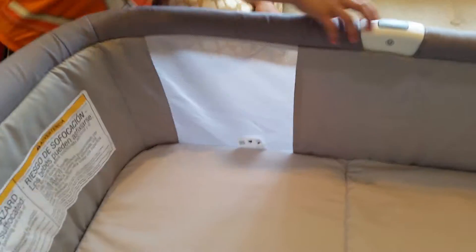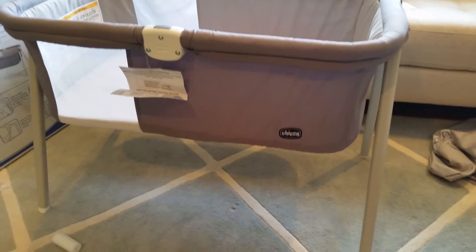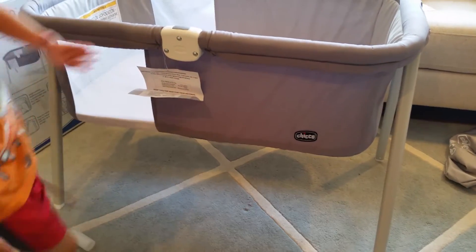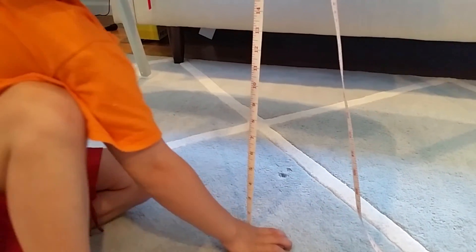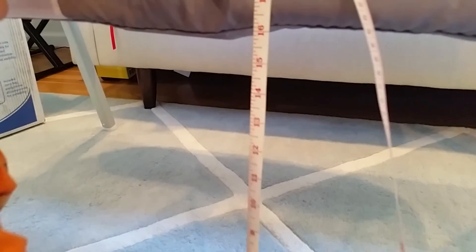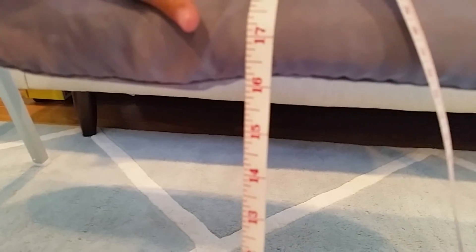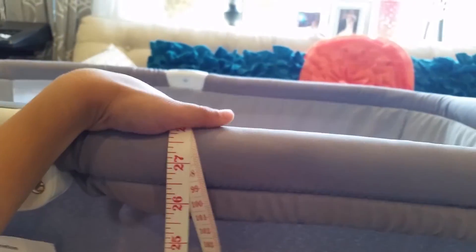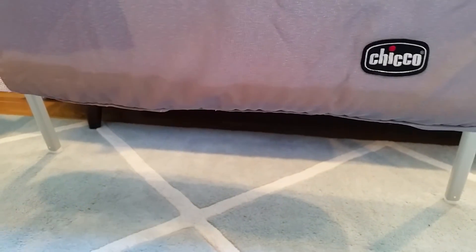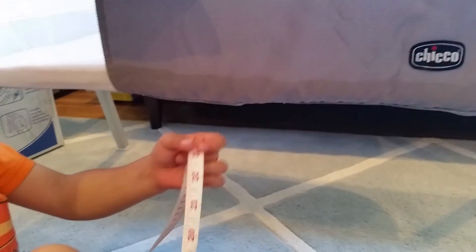The baby can see through the mesh sides. It's a very well-made bassinet and we like it. Measuring from the floor to the bassinet, it's about sixteen inches high, and the total height of the bassinet is about twenty-seven to twenty-eight inches. The other bassinet we were looking at was lower — only about twelve inches high — so this height is a lot better.